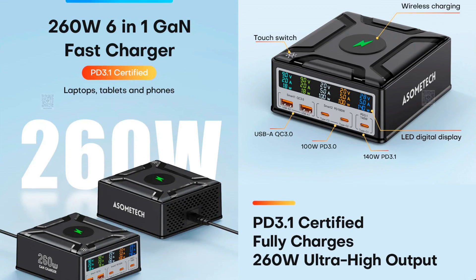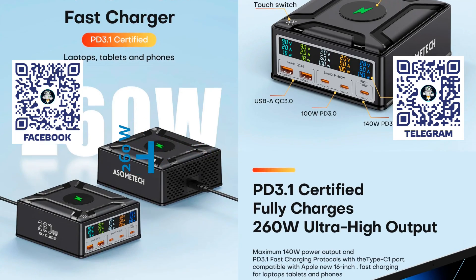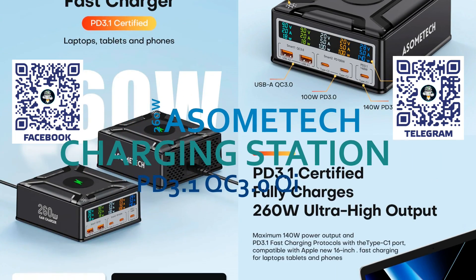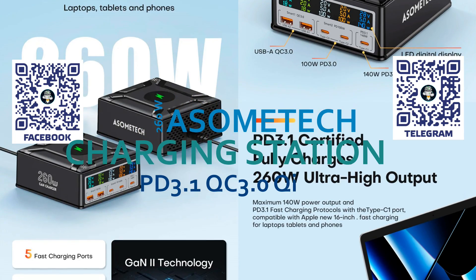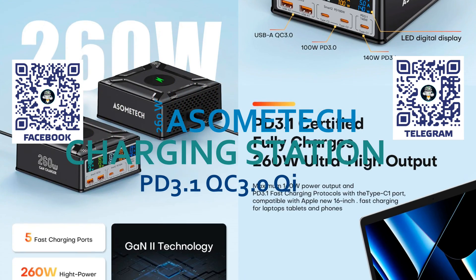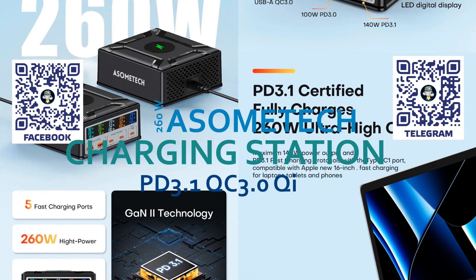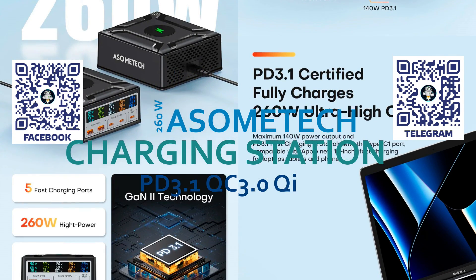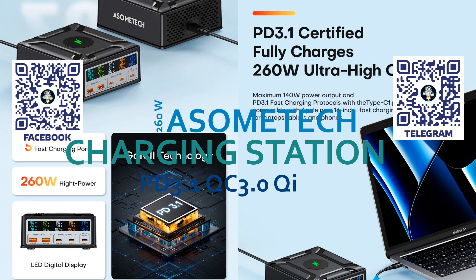Hello friends. This review is dedicated to the topic of optimizing the power and charging of gadgets. We will consider a gallium nitride multi-port charging station with a total power of 260 watts. Such a device can replace several power supplies and chargers at once. It can be used even for the most powerful gadgets, including laptops and flagship smartphones, which can charge at 100 or more watts.